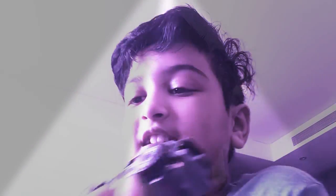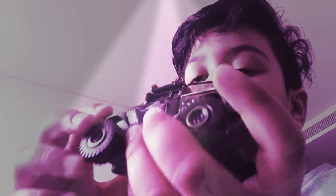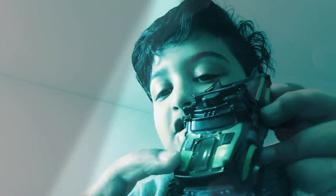Hi friends, this is Cheetan here and I'm going to give a description of my monster cart toy. It has wheels. I got it from McDonald's and I got stickers on it.